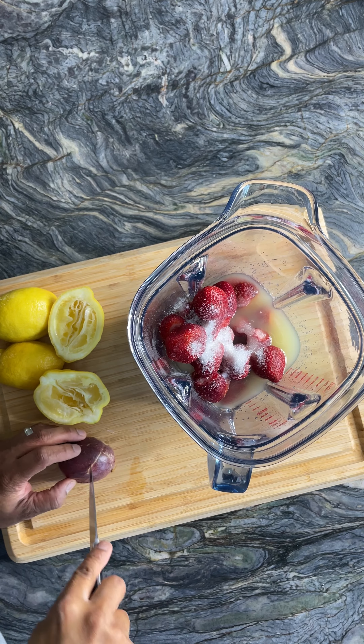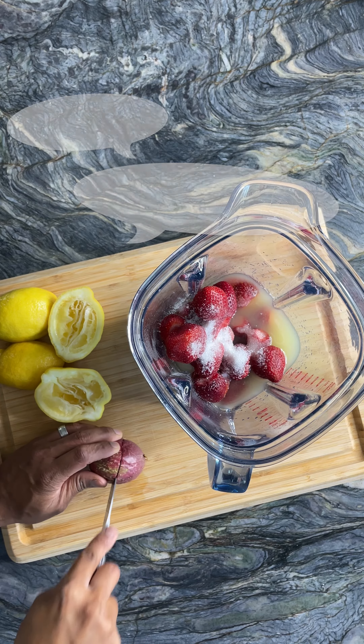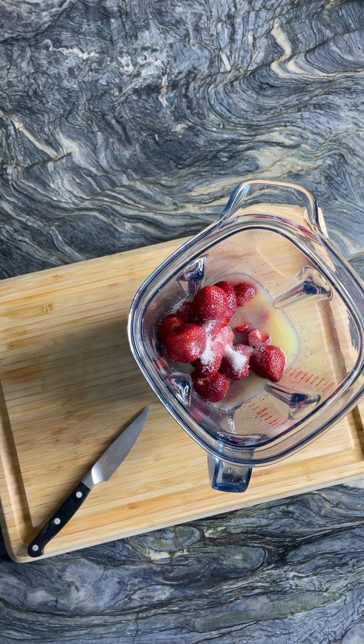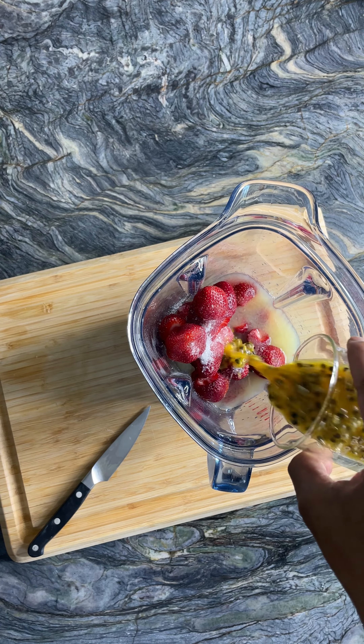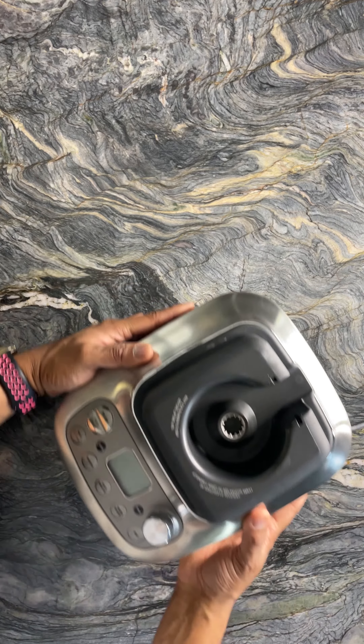Scoop up the pulp from passion fruit. If you can't find passion fruit where you live, go ahead and grab peaches and nectarines — they work really well in this recipe. If you're using stone fruit like peaches and nectarines, get rid of the skin and the stone before you add it to the blender.